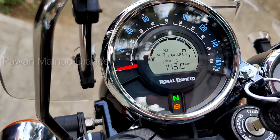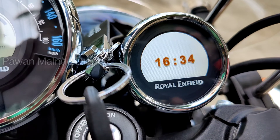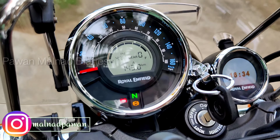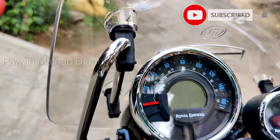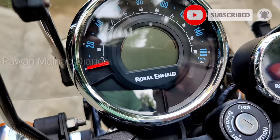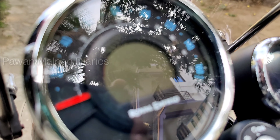The job is complete, and this is how it looks — as clear as crystal. The digits, colors, and indicators — no compromise on anything. Everything looks as clear as it was initially. I recommend this product; trust me, this is just a product review, not paid promotion.